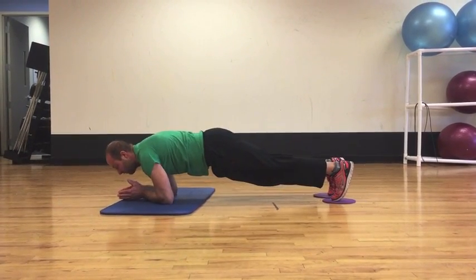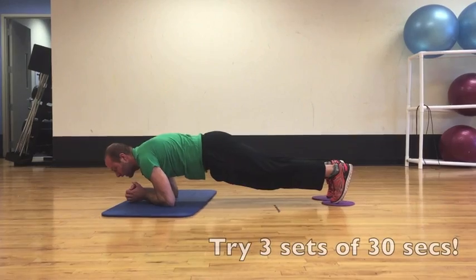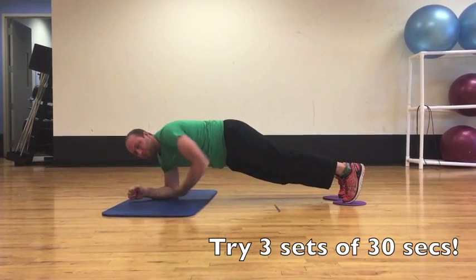And then you're just going to move yourself back and forth as far as you can go in each direction. You'll feel a deep burn in your stomach muscles. That's the body saw.